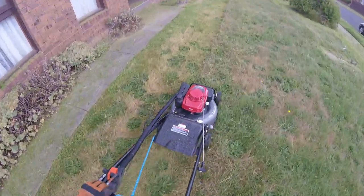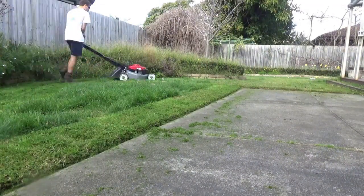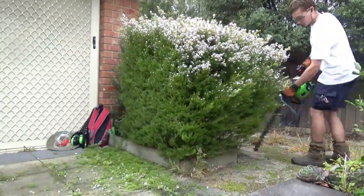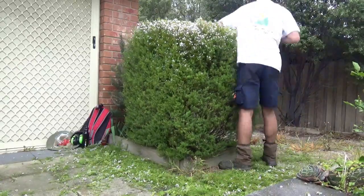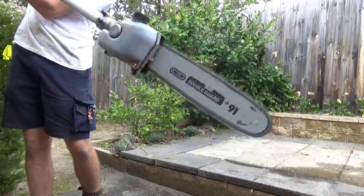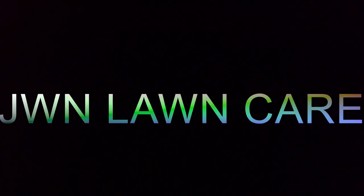G'day everyone, James here with JWN Lawn Care and Landscaping bringing you another video. I think we got a bit of a problem with our cash cannon — I think it's got a faulty trigger because it keeps firing. As you can probably tell, I've kind of made a few purchases. A few more purchases, I should say.